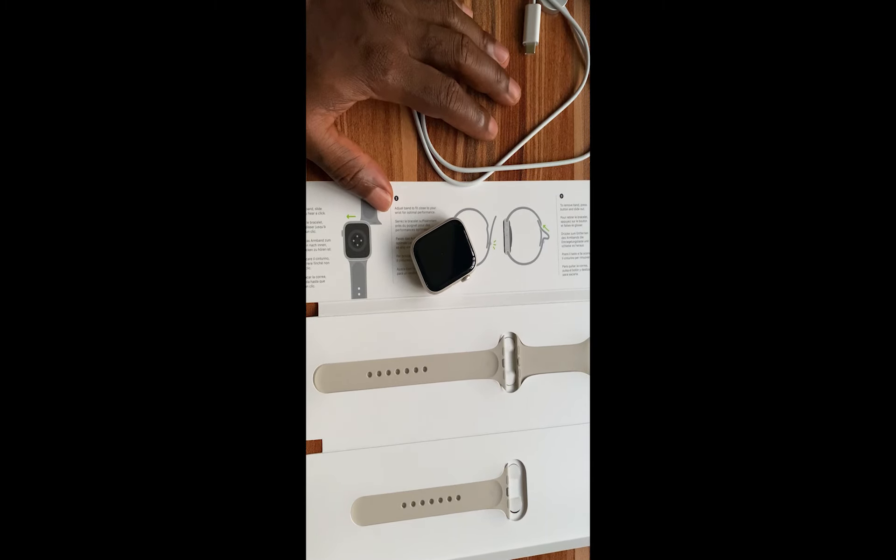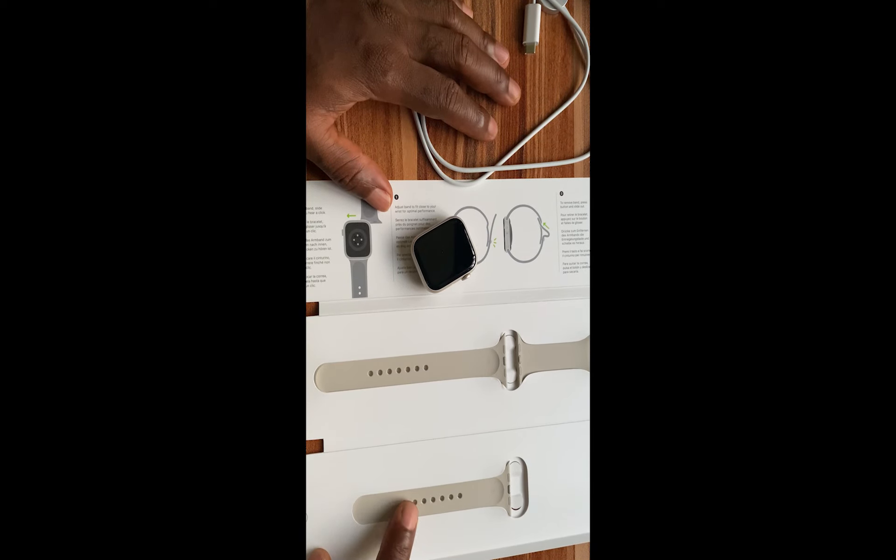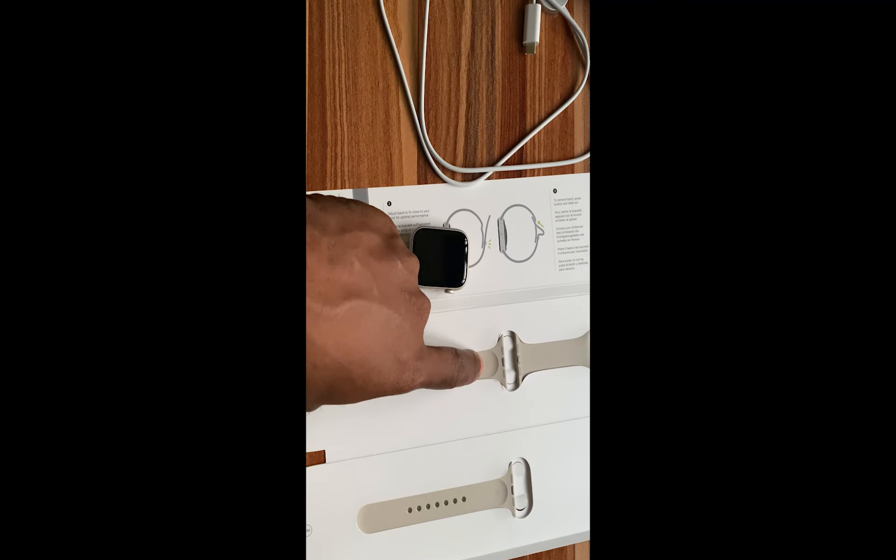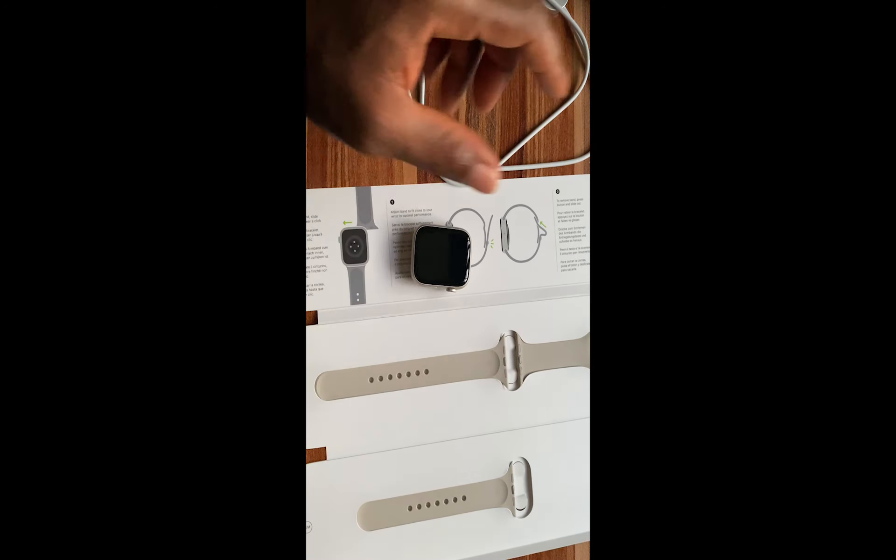As you can see, the Apple Watch comes with a pair of straps and there is an additional one, a smaller one. So if you have a smaller wrist, this should be a better fit for you. And if you have a larger wrist, this should be a better fit for you.